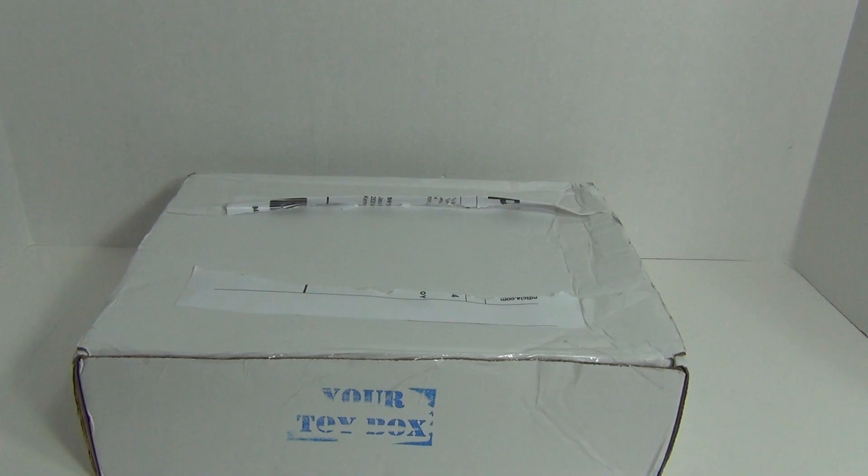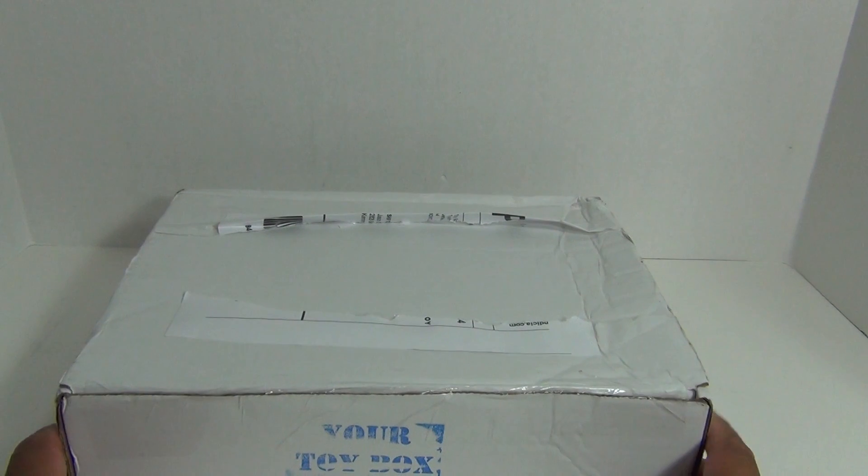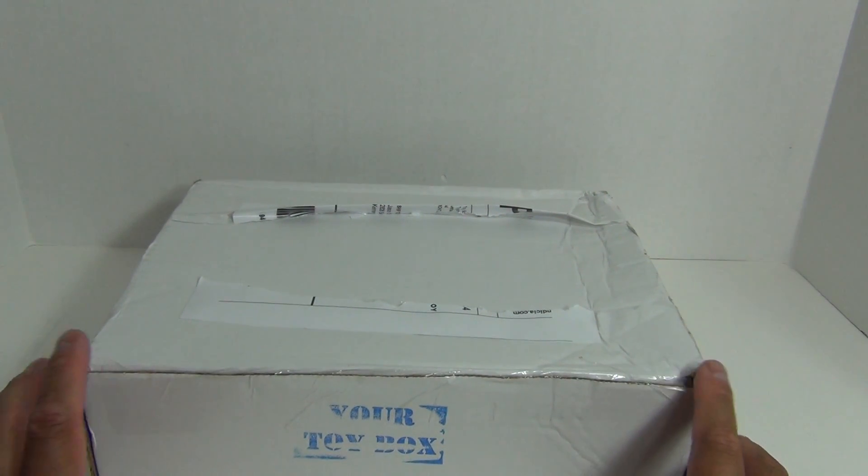Alright, so today I'll be unboxing a subscription box from Your Toy Box. Your Toy Box is similar to Loot Crate and NerdBlock and all the others.